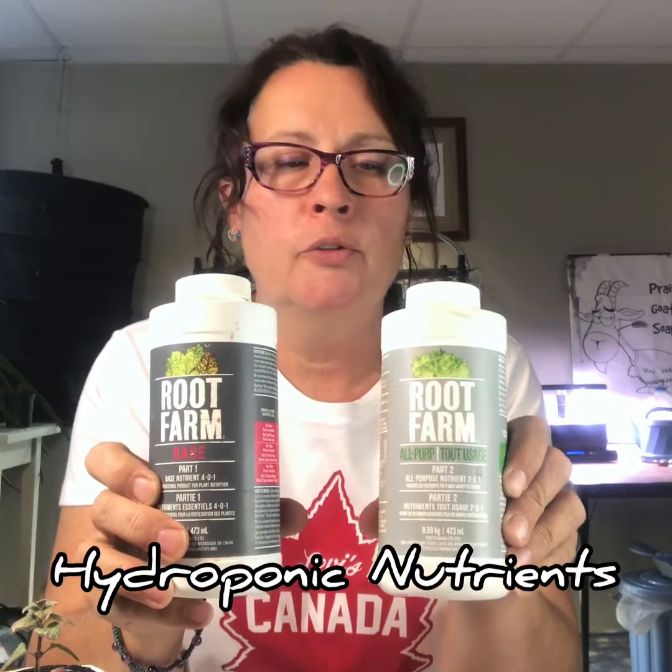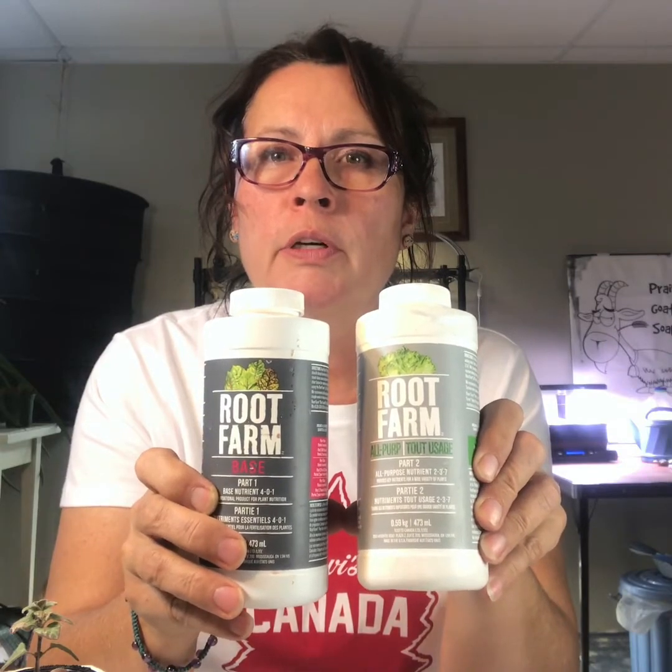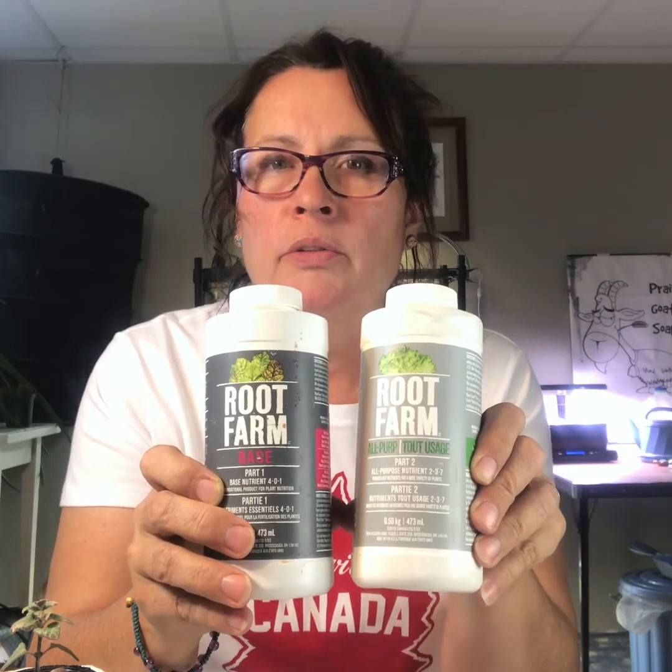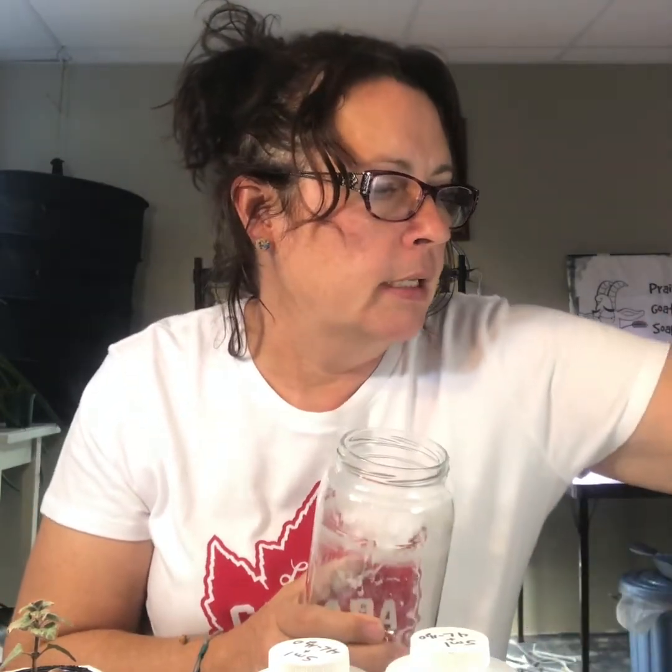Clay pebbles are used to put around the plant to give it stability and to block out light. You will also need some hydroponic nutrients — this is what you're going to be feeding your plants with. It usually comes in two parts, sometimes three; this particular brand just requires two parts. I purchase these locally at Walmart and you just mix them up in a four-litre jug. As far as containers go, pickle jars work great and these net cups fit in them nicely.